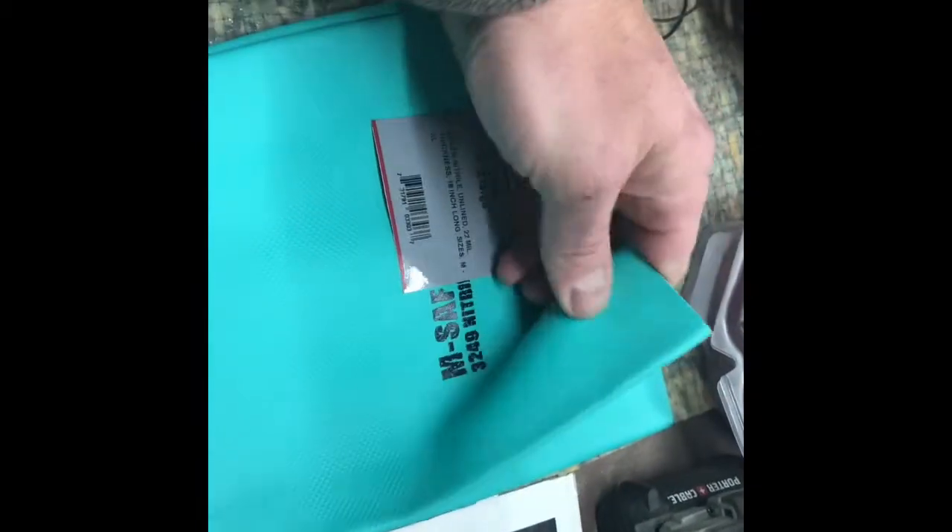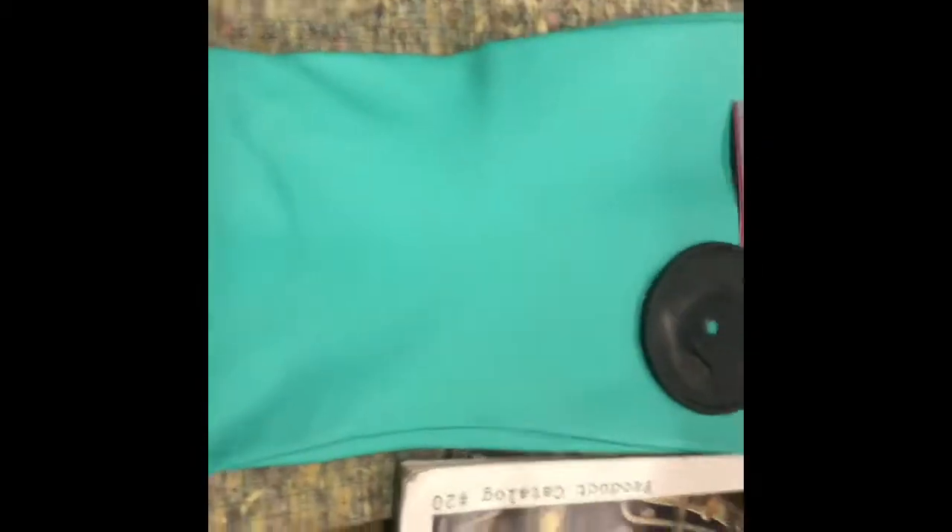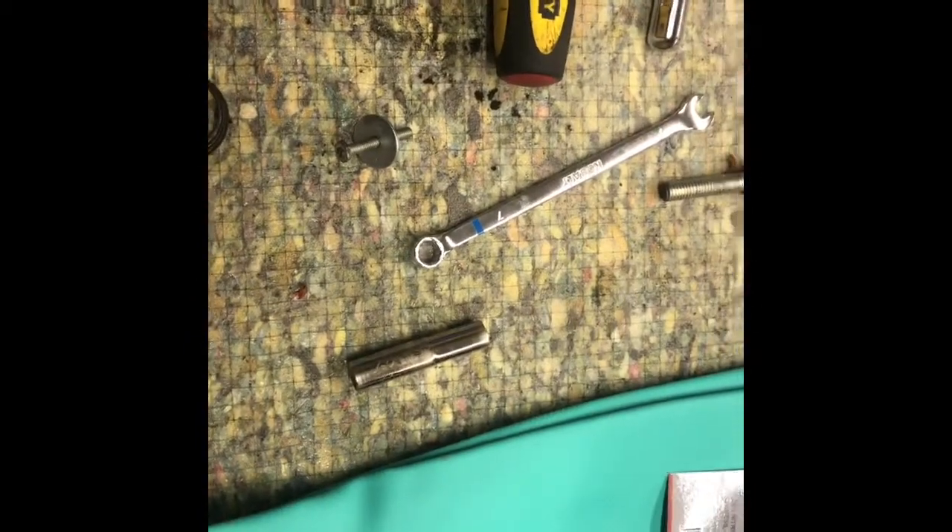Everything I found — the rubber stretched too much. But this seems to have the exact same consistency as the original. Let me get my micrometer. I believe they're pretty close to the exact same thickness. It's 0.5 mil. And this one is actually 0.4 mil, so it's a little bit thicker. That's what we're going to try.